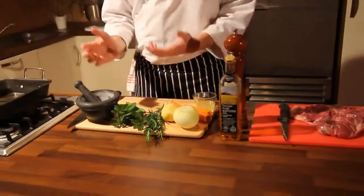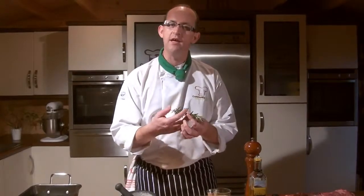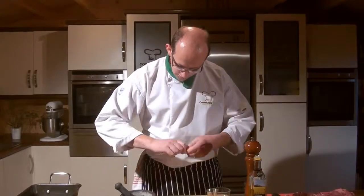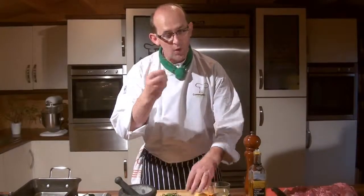Now you've got your butterfly of lamb ready. I'm going to create a fantastic rub here — I absolutely love this because we're taking some fresh rosemary, very easy to grow or get your hands on. I'm just picking it off from the stem. I'm going to put a good bit into this because I want a maximum amount of flavour. Rosemary just works so well with lamb.